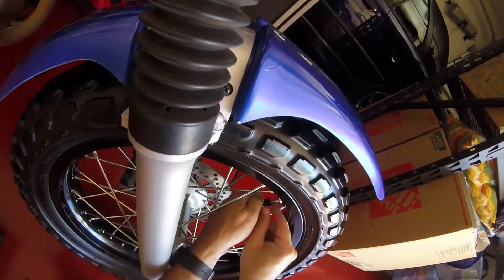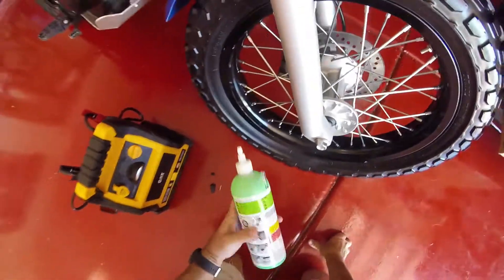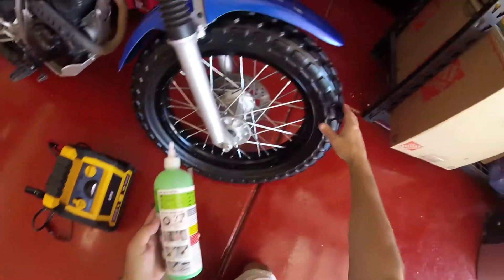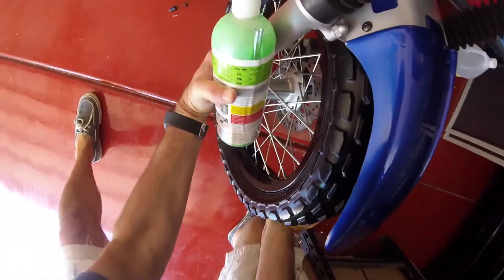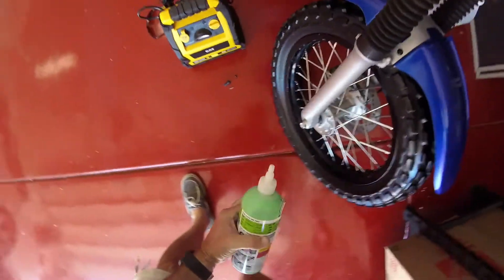Okay, it came out - there's my valve. Now allow tire to fully deflate. It's pretty flat okay.